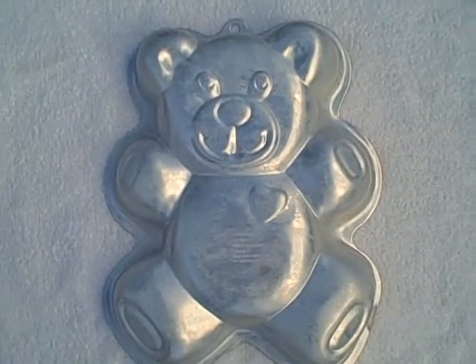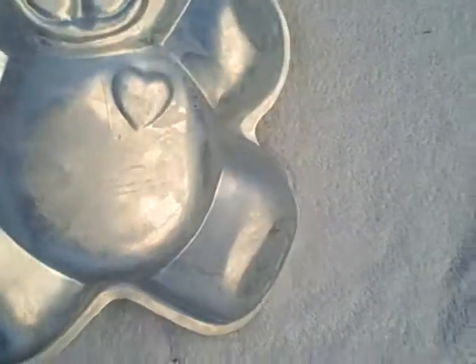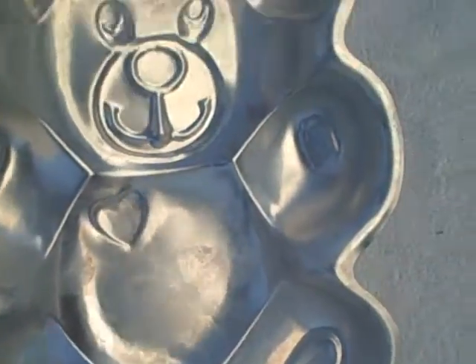Here we have a Wilton cake pan — it's a teddy bear with a heart, looks like a Care Bear almost. Wilton number 210511193. It is used but it's in real good shape for being used.